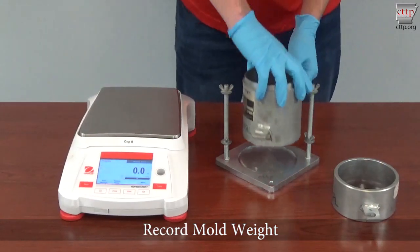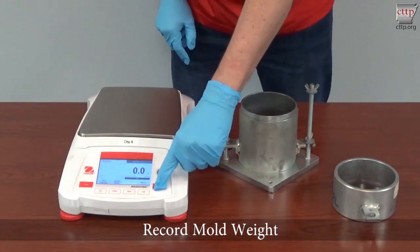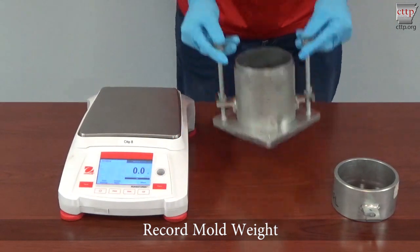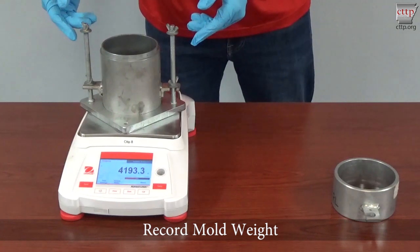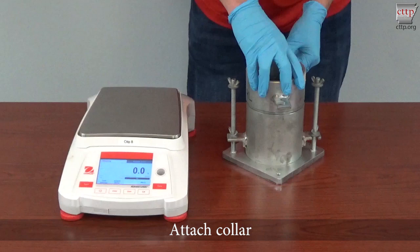Attach the mold to the base securely. Zero the scale. Place the mold assembly on the scale platform. Record the mold weight. Attach the collar to the mold assembly.